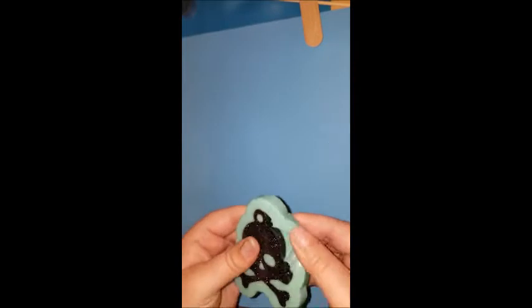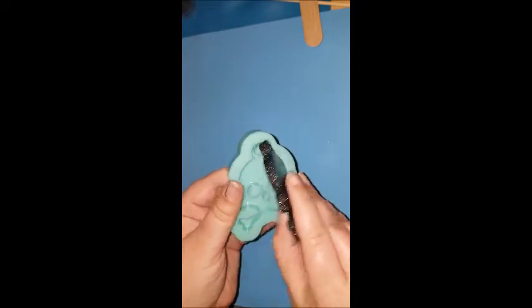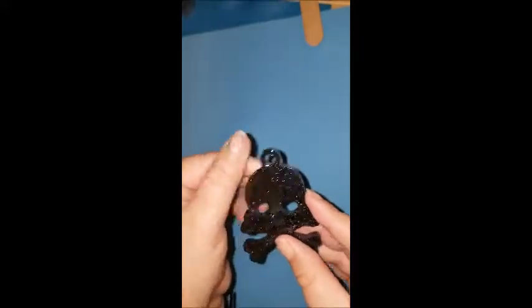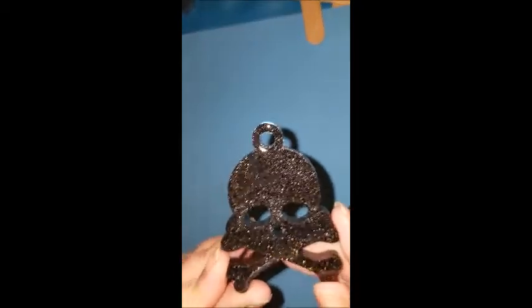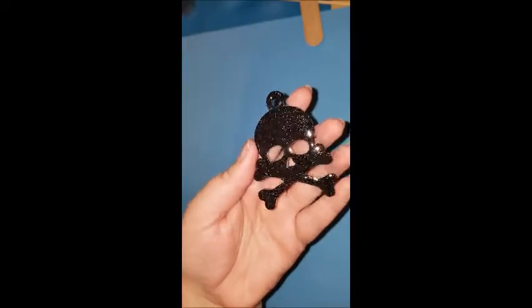Here I'm filling around to check how smooth my edges are. I tend to overpour my resin because I hate sanding — sometimes it works, sometimes it doesn't. But look at that shine, it is gorgeous. This video does not do it justice; the shine and this color, I am just obsessed with it — it is beautiful.